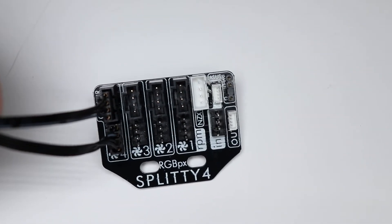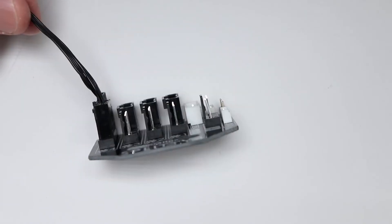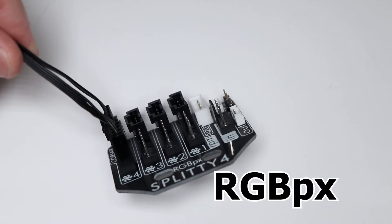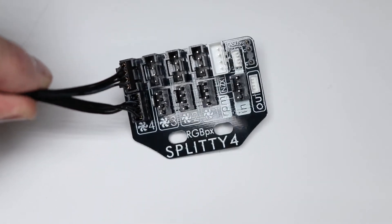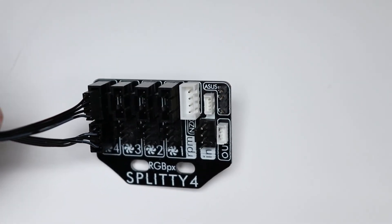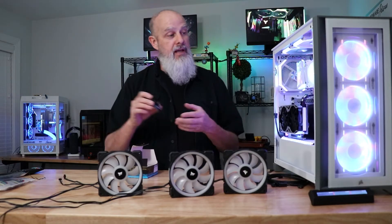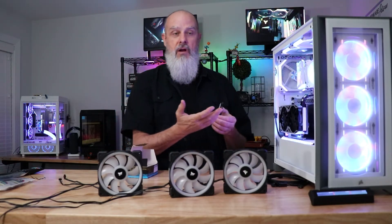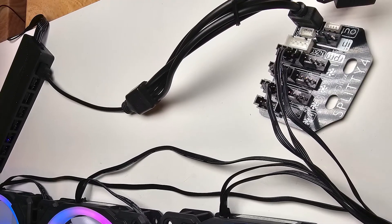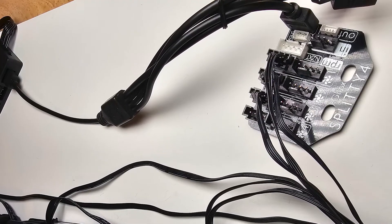What it does is provide four PWM connections and four Corsair RGB fan connections, along with a couple of inputs. It has Aqua Computer's own pixel input — I believe that's what they call their RGB connections. It also has a standard 3-pin ARGB input, meaning if you have a motherboard doing RGB, you can take a patch cable from that, connect it to the input here, and it just duplicates that signal out to all four connectors.